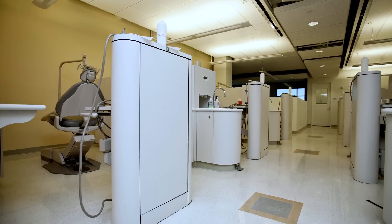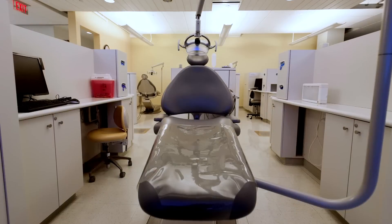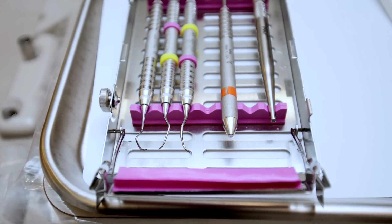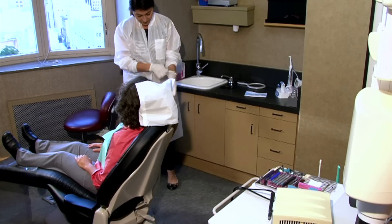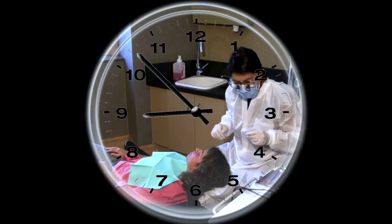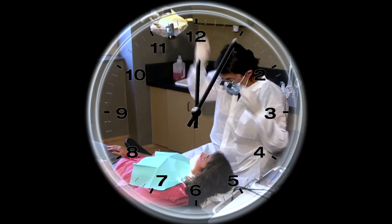In dental hygiene school we practiced in spacious labs with easily adjustable patient chairs and trays and enough time to complete our tasks. In the real world, some of us work in cramped quarters, under time pressure, or with older non-adjustable chairs and equipment.